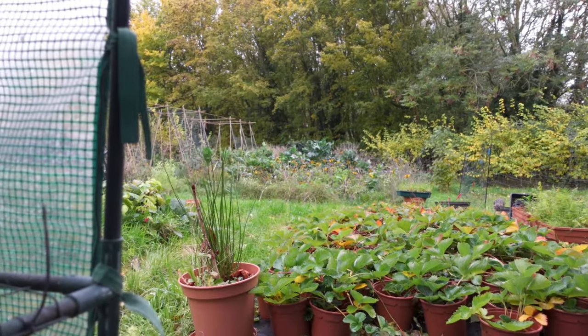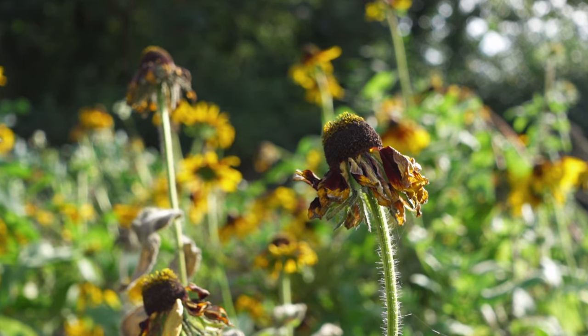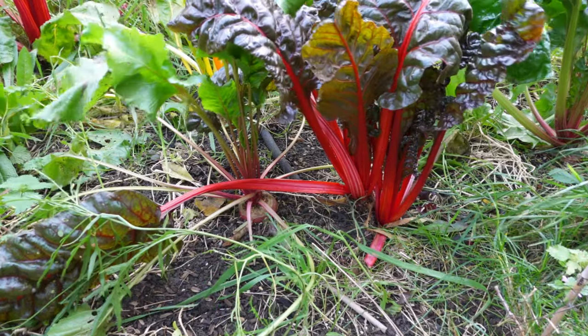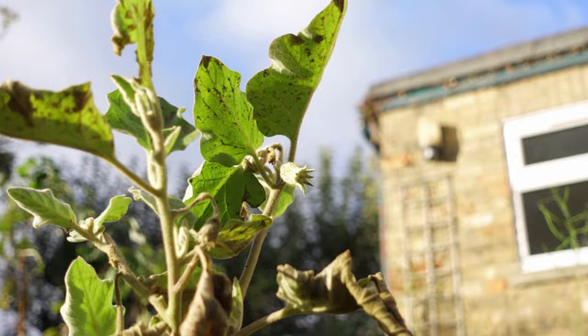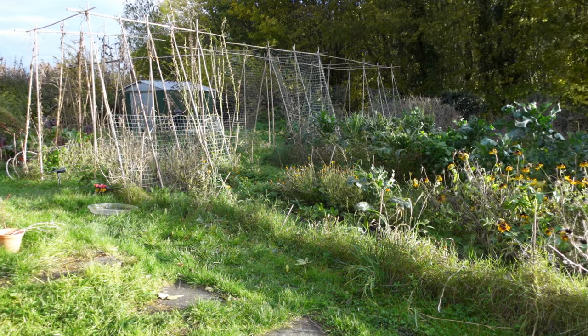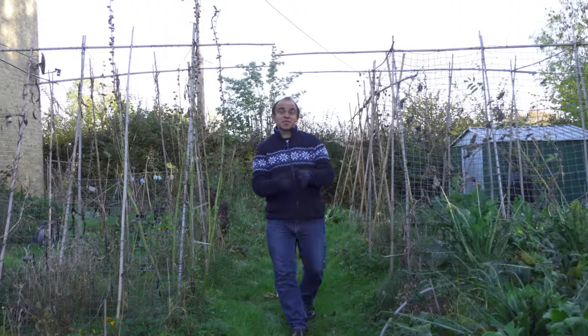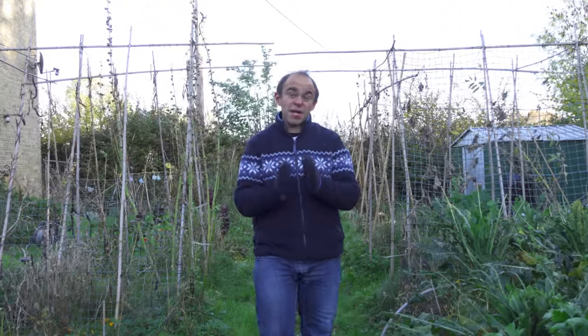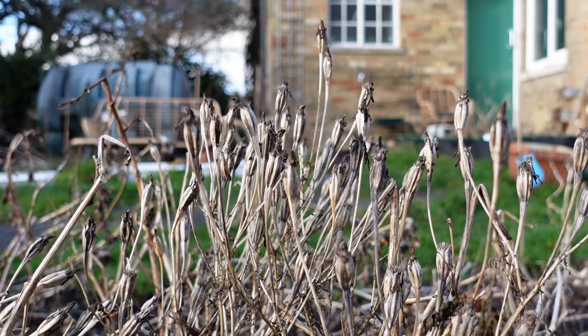If you were to walk around my garden, one of the first things you'd notice is that there isn't going to be much growing here through the winter. As the frosts start to become deeper and more frequent, the garden will begin to look emptier and emptier. For a while it's been unclear exactly how long I'm going to be in this garden, and unfortunately that's still not been decided. So as well as being pushed for time, I've also been unsure about how much I really want to invest in someone else's garden. As a result, I ended up doing very little winter planning.